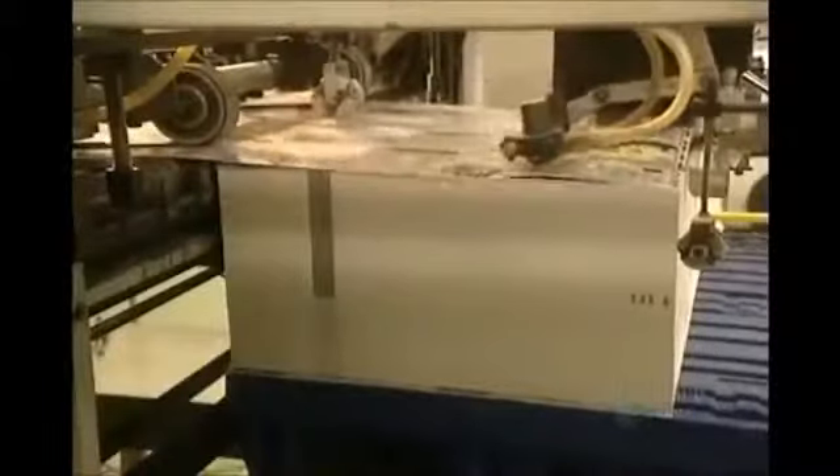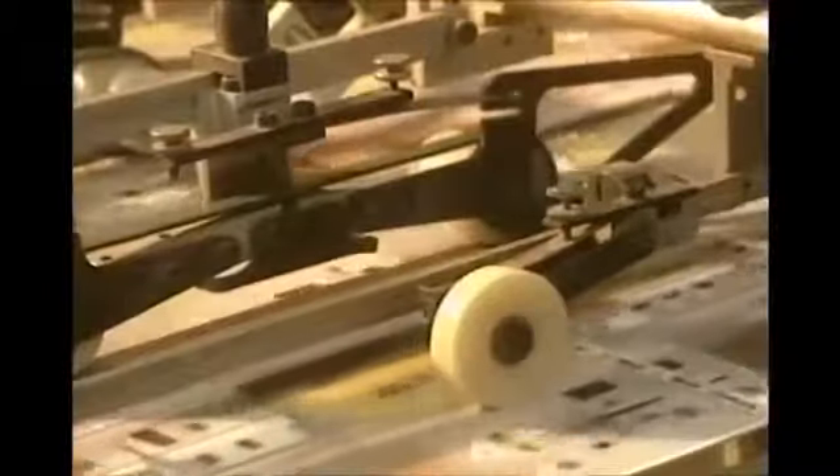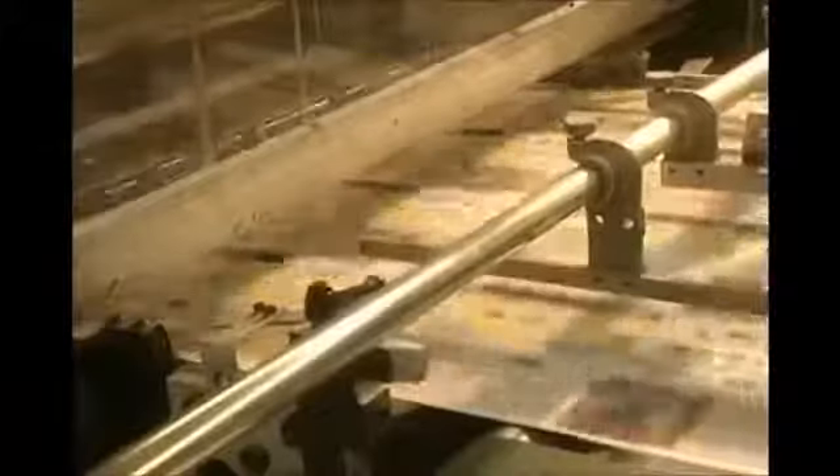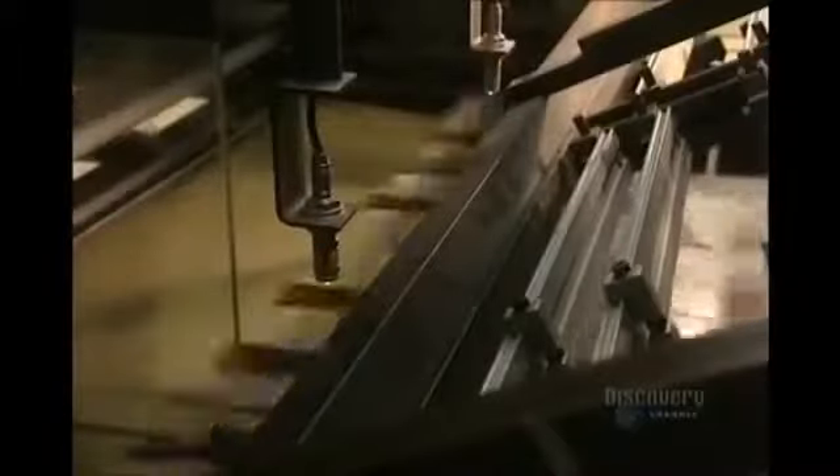This press cuts the pattern seen on the puzzle. The sheets, or printed cardboards, go into the drawer one by one, where they are cut according to the master model. We clearly see the press making the cut in the puzzle sheet. The cut sheets then pile up on one another.